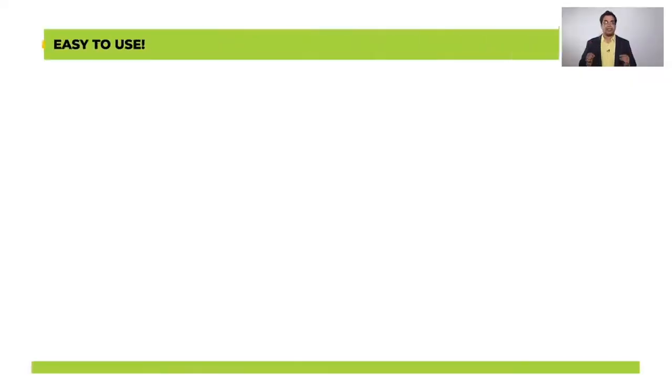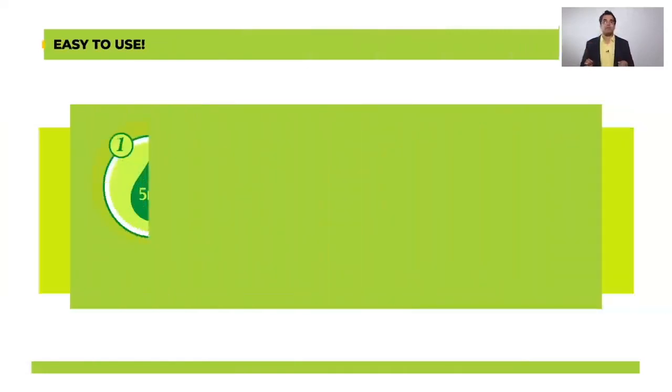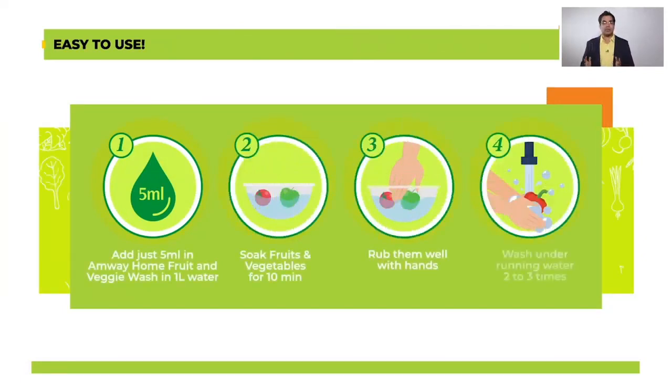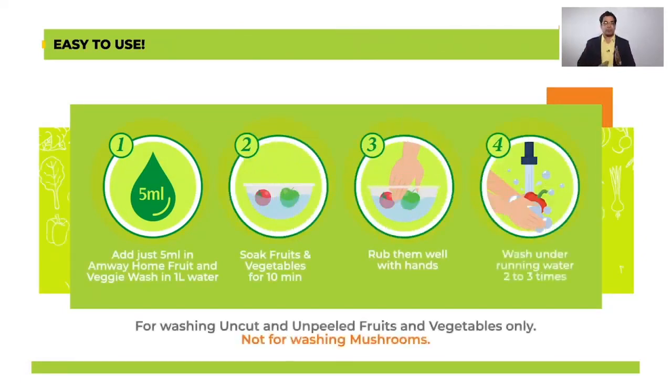Now let us come to usage. Whenever it is a new product everybody has a single question in mind: is it easy to use? Amway Home Fruit and Veggie Wash is super easy to use. All you need to do is just add 5 ml in 1 litre water, soak uncut and unpeeled fruits and vegetables for just 10 minutes, rub them well with hands and wash them under running water 2 to 3 times. Just remember, wash only uncut and unpeeled fruits and vegetables, and this product is not for washing mushrooms.